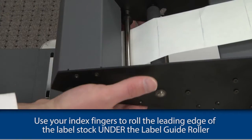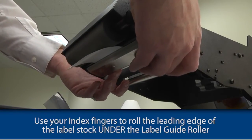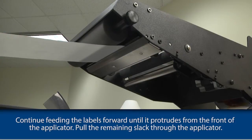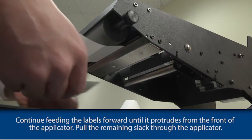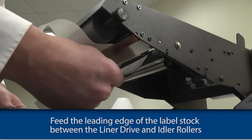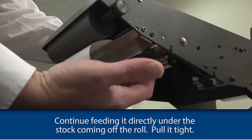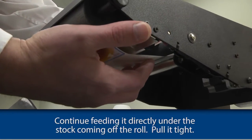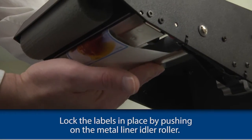Use your index fingers to roll the leading edge of the label stock under the label guide roller. Continue feeding labels forward until it protrudes from the front of the applicator. Pull the remaining slack through the applicator. Feed the leading edge of the label stock between the liner drive and idler rollers. Continue feeding it directly under the stock coming off the roll and pull it tight.